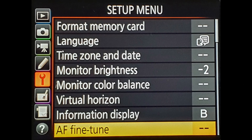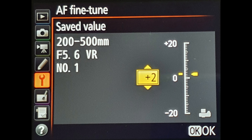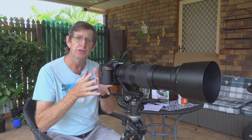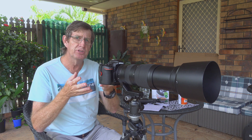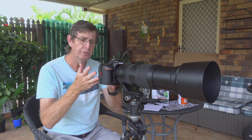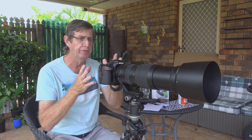I go into the menu system, click on AF fine tune, and for the saved value I set it to plus two and click OK. Then go down to list values, move right, and I can see the 200 to 500mm VR lens listed. I save this as AF fine tune value number one. Nikon gives you 20 profiles you can save for different lenses — so my Nikon 18 to 140mm could be saved as value number two. Once you've done all this, go out and field test your camera — shoot at 200mm, 350mm, 500mm, all the different focal lengths.